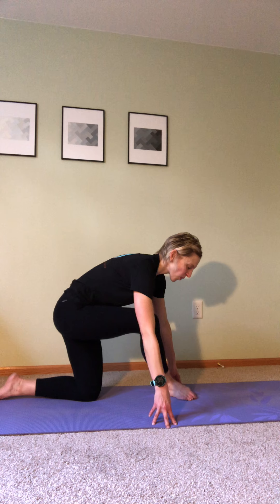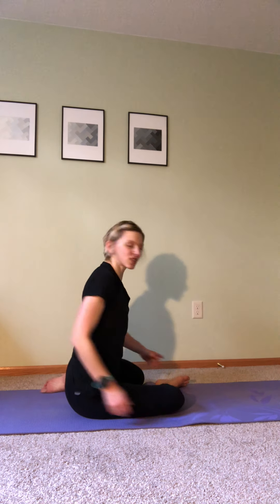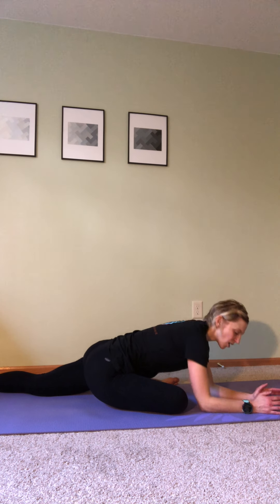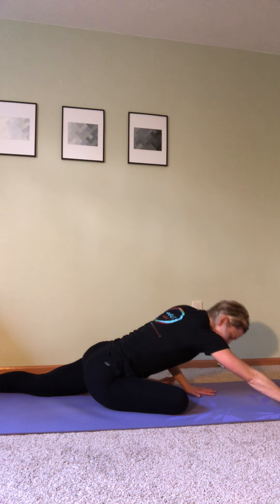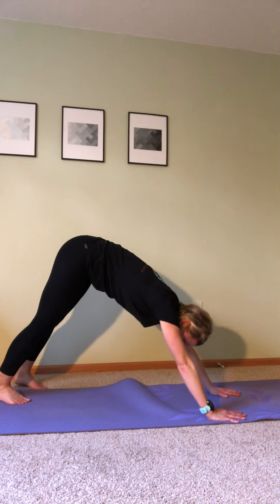Then we're going to hinge forward — hips shift back, leg extends in front of you, pull your toes towards your face into a modified half split. Keep that spine as long as you can. Then take that front leg, walk it across so you can set it down sideways — coming down into full pigeon, or tuck that back leg in, sitting on your side hip in a modified pigeon. Come to your elbows or fold completely forward. Walk the hands in, plant under your shoulders, and shift your hips back, dropping heels towards the ground into a down dog.